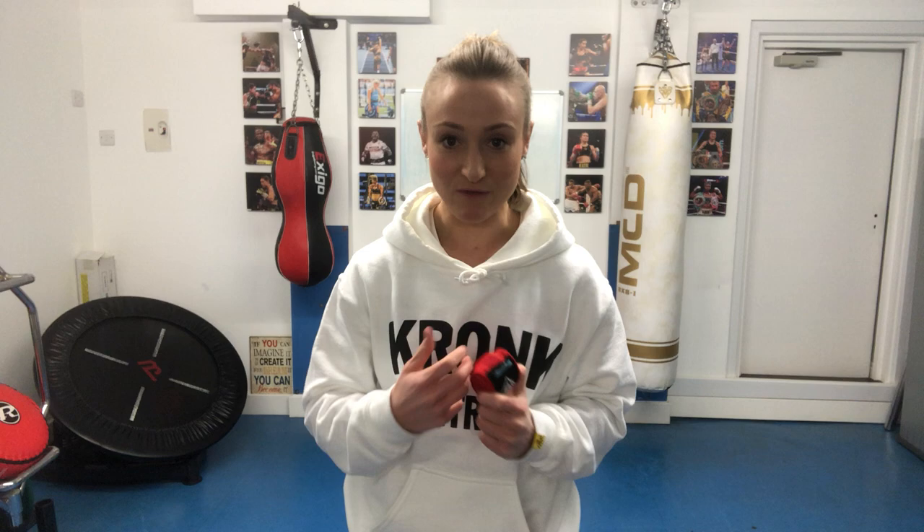Here I have the MCD two and a half meter hand wraps. These hand wraps are great for your training as they're not extra long, so you'll be able to get your hands wrapped nice and quick to save you some time. These wraps are also really good because they have that elastic material. Some hand wraps you come across have no give and are a little bit tough, so they don't really wrap to your hand great, whereas these ones will. So if I just show you...